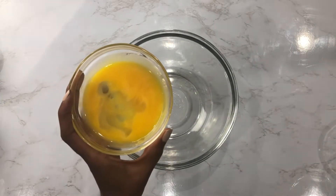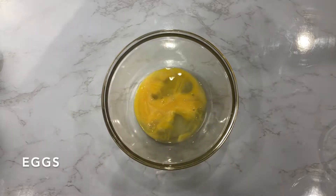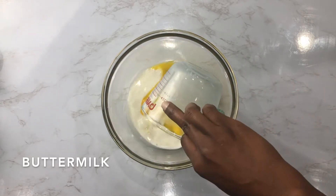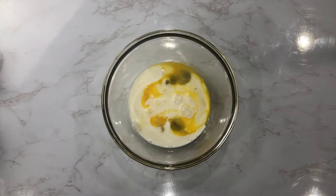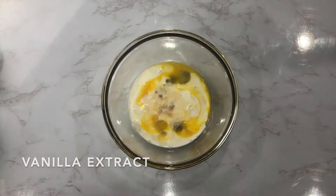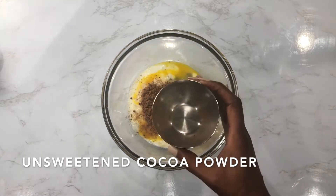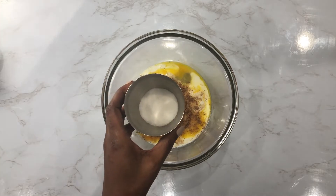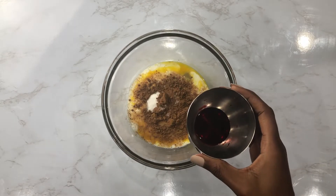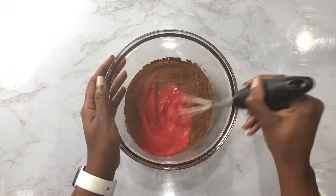I'll now make the egg mixture that I'll use to dip the bread in. Time to use that arm strength and mix until smooth.